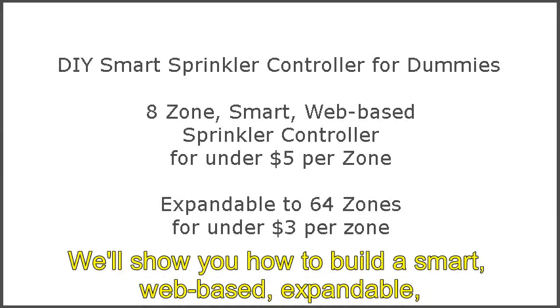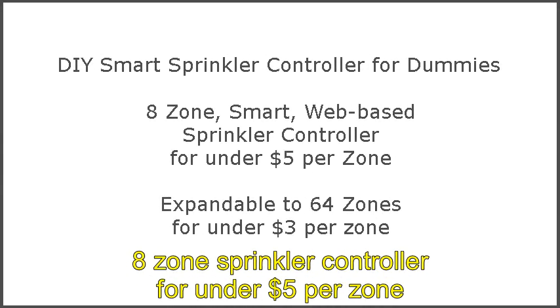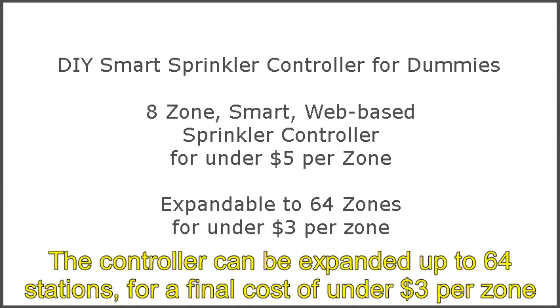We'll show you how to build a smart, web-based, expandable 8-zone sprinkler controller for under $5 per zone. The controller can be expanded up to 64 stations for a final cost of under $3 per zone.